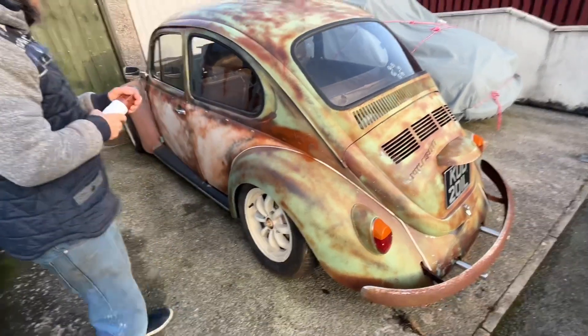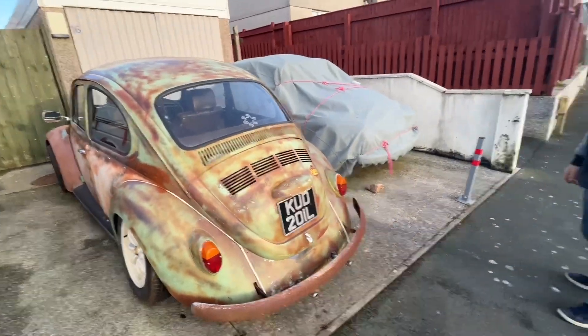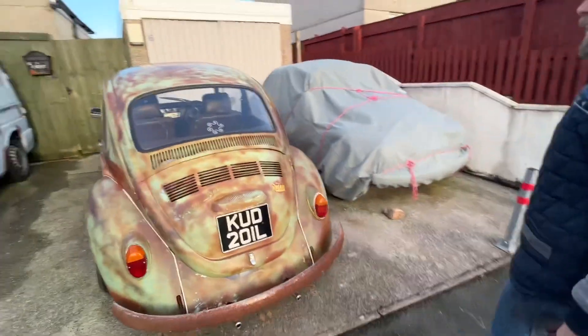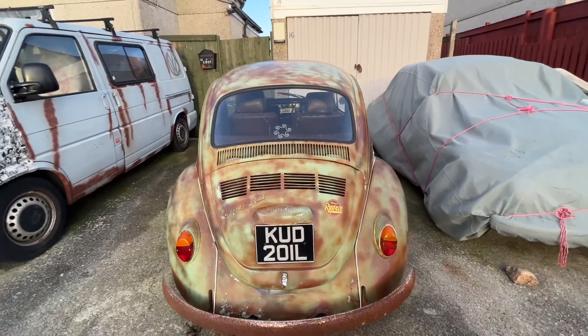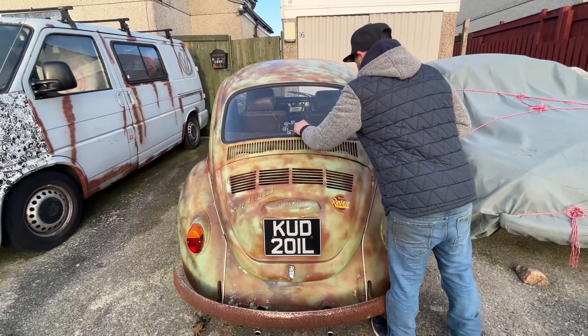Yeah, it's a rat look - rub it all down, get the green. With that interior in you can see from the back - cool as hell. It's getting a complete car so the radio will shine through. I'll take this little sticker off.